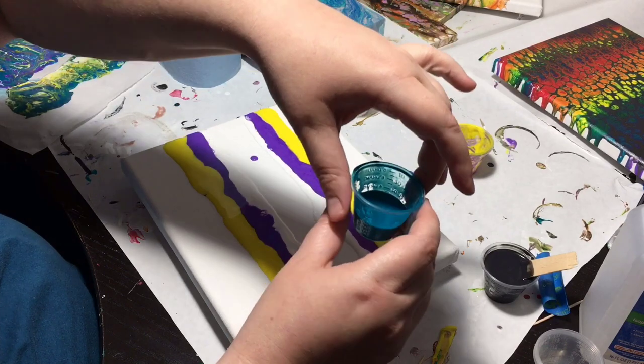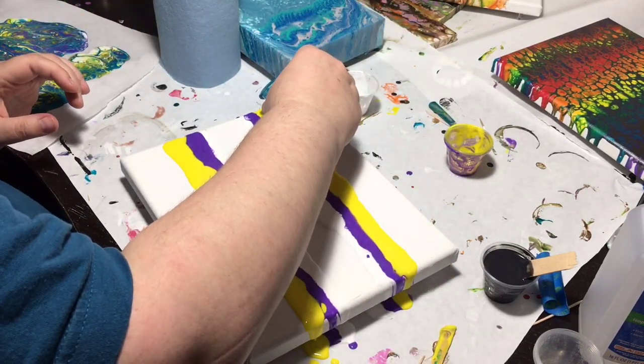And then we've got the teal, which is the last color.